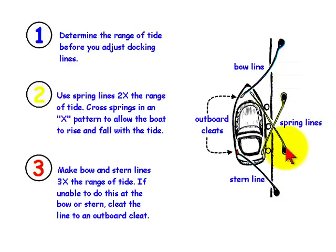Use long spring lines that cross in a diagonal X shape that are at least two times as long as the range of tide. For example, if the range of tide is 10 feet, make each spring line 20 feet long.